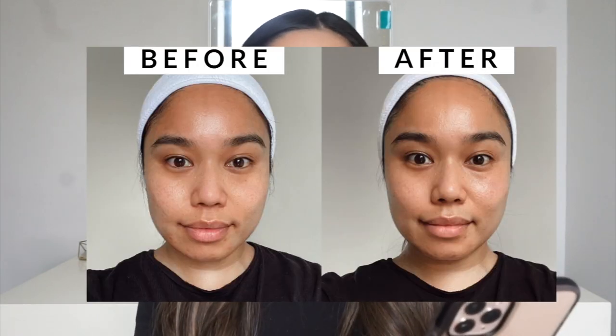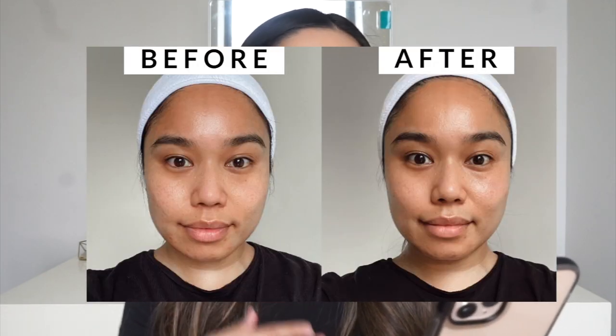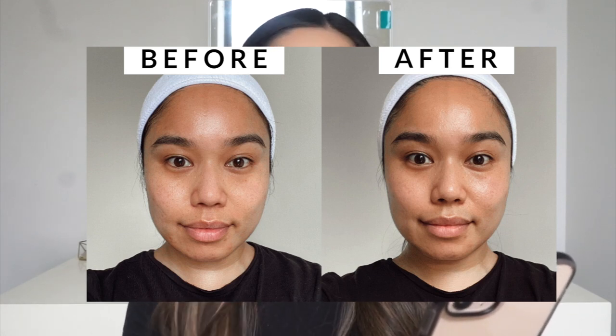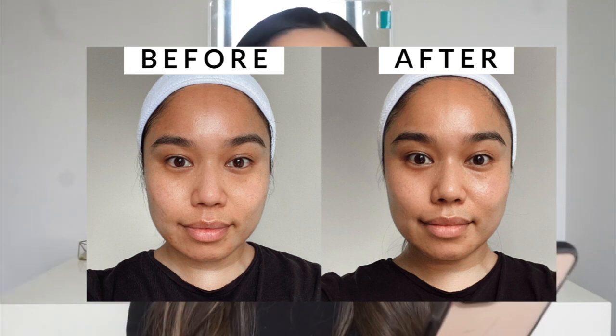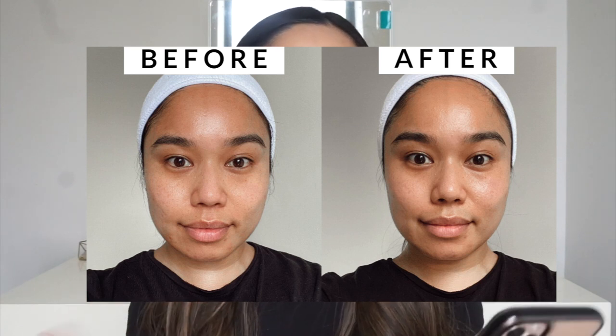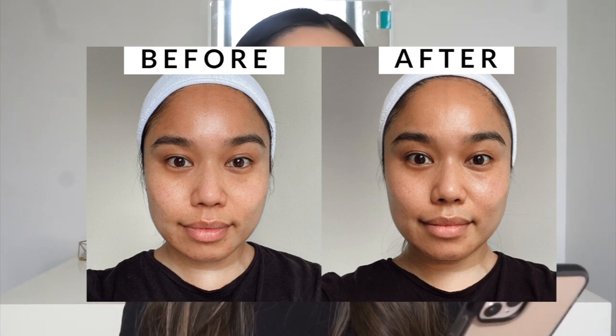That is pretty much it. I did look in the mirror just now and I do notice a difference. I'm going to be posting a before and after photo here and when I saw it I was shocked. The biggest difference for me is in my jawline — it just looks a lot more defined compared to the first photo. I definitely feel like my face is slimmer in the after photo. I also noticed my cheeks were more lifted, and you can see it in the photo as well.